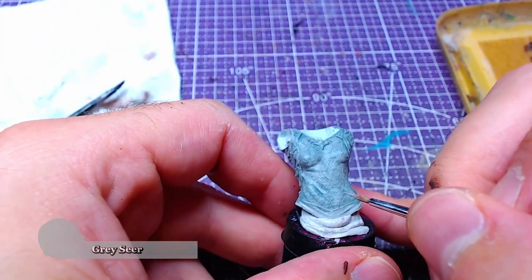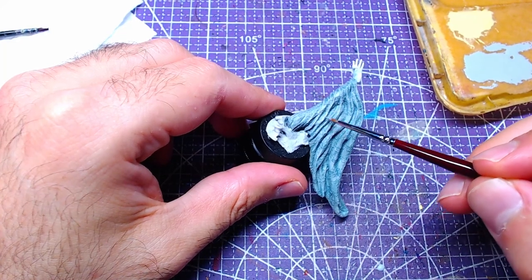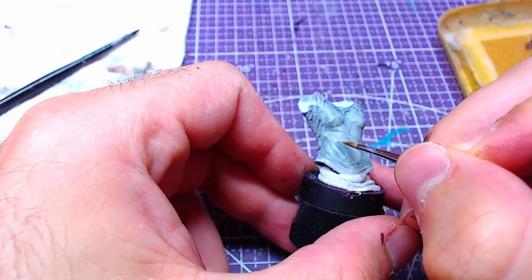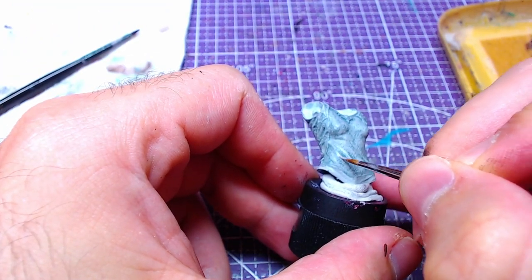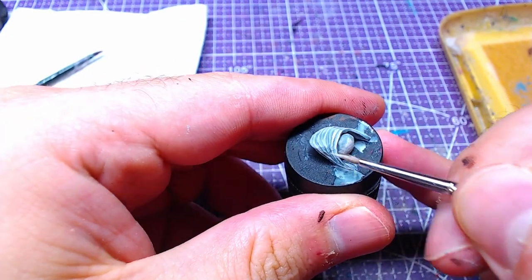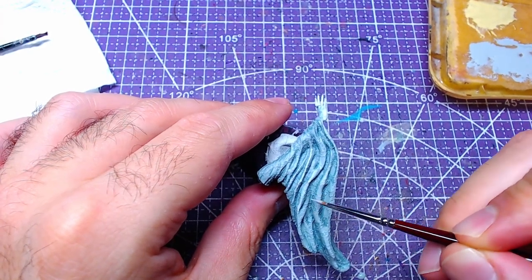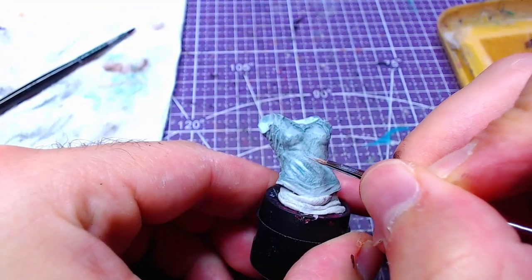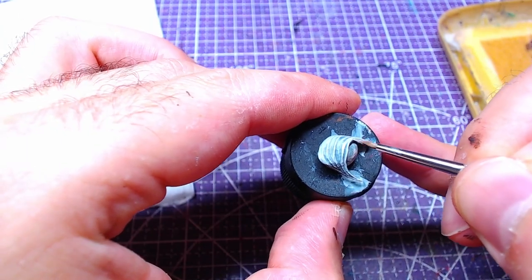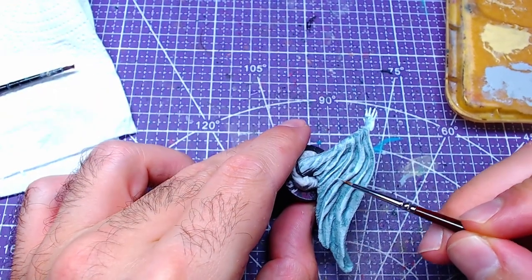Returning to Grayser, we will start adding highlights on all pieces. For the arms and shoulders, I would recommend you use the belly of your brush in order to avoid painting in the recesses. We need to mix a bit of Ulthuan Gray to the Grayser, with the end result being a mix of roughly one-to-one consistency. With said mix, we will add the second layer to our highlights over all pieces. Subsequently, we will take pure Ulthuan Gray and add details on top of the highlights. Once again, be careful on the shoulders not to paint in the recesses.